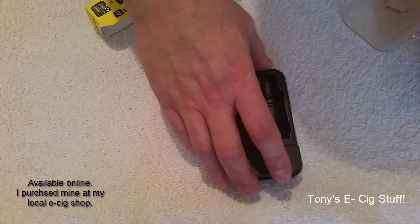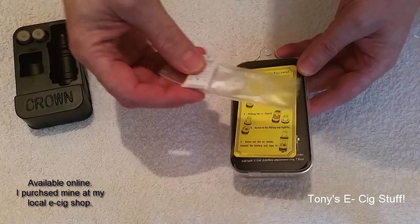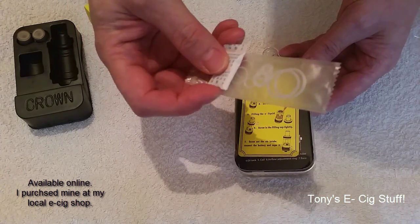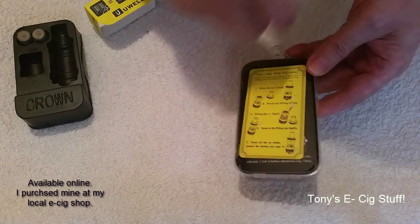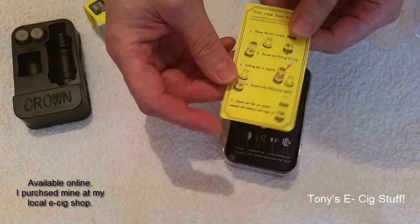And of course a spare Pyrex glass — always very handy. Let's have a look at what's under the lid. Here we've got plenty of spare O-rings and a little gel bag to stop any dampening, like that.